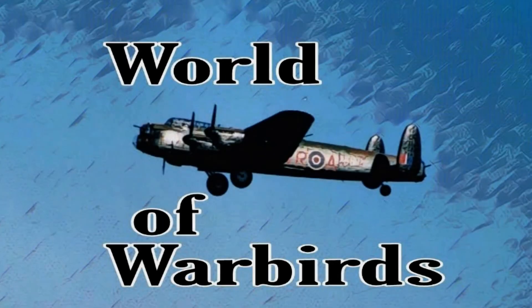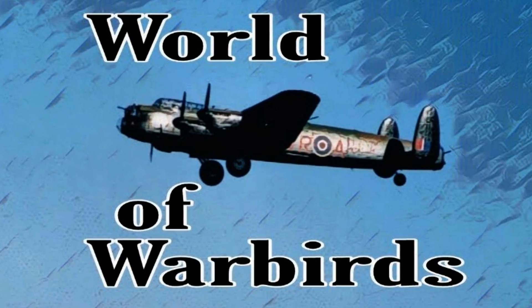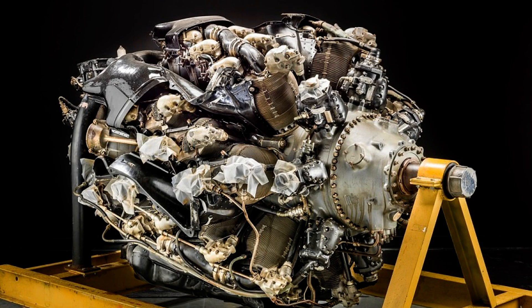Hello and welcome to World of Warbirds. I'm Brian Pearce. Hello Warbirders. This is a Pratt & Whitney R-4360 Wasp Major, which might be considered the culmination of the reciprocating aircraft engine.